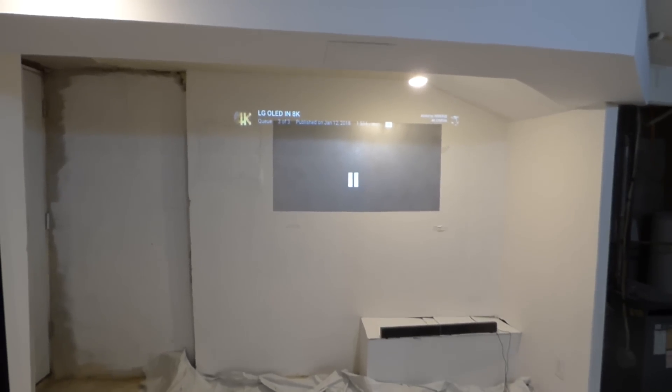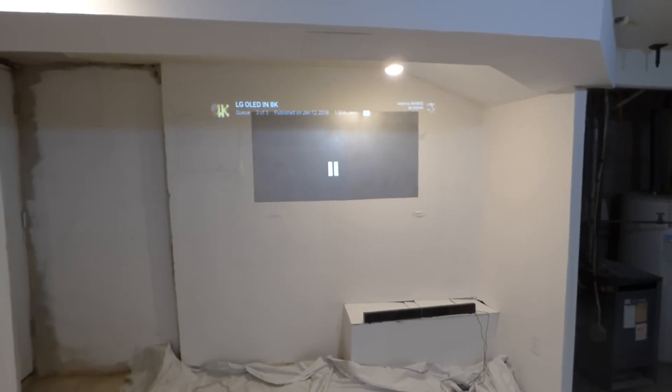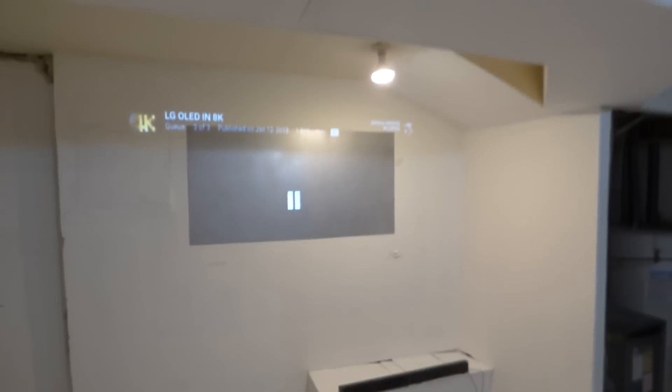Hey, how's everybody doing out there? My name is Kenneth Byrd and I'm the creator of Crystal H Technology Screens using smart technology gains. I got a bit of a cold, still pushing through this mess.